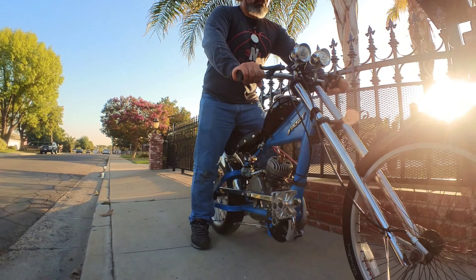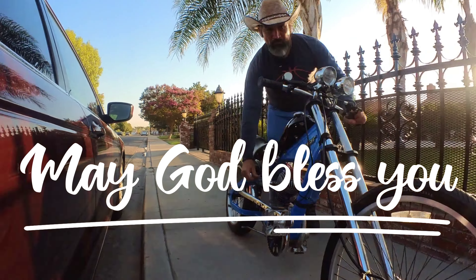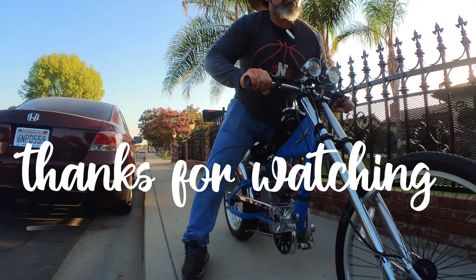Well my friends, may God bless you all. So be strong, have courage, and follow Christ. This is Soggy signing off.